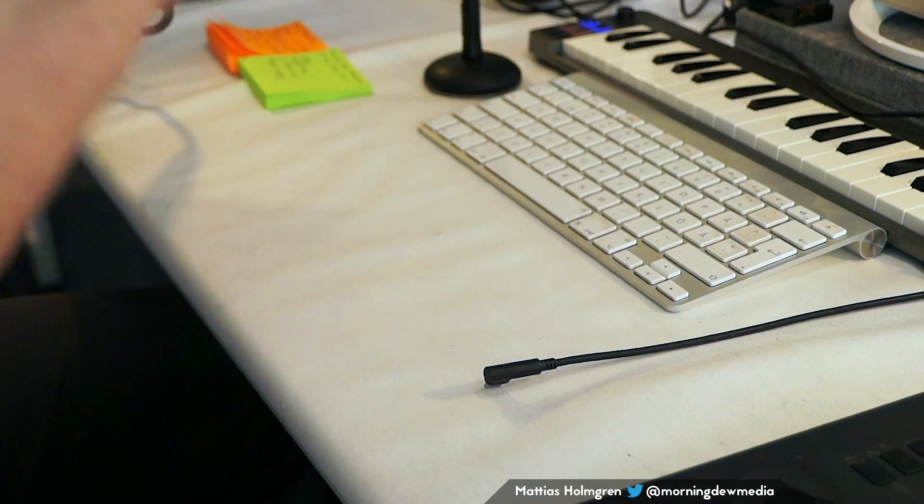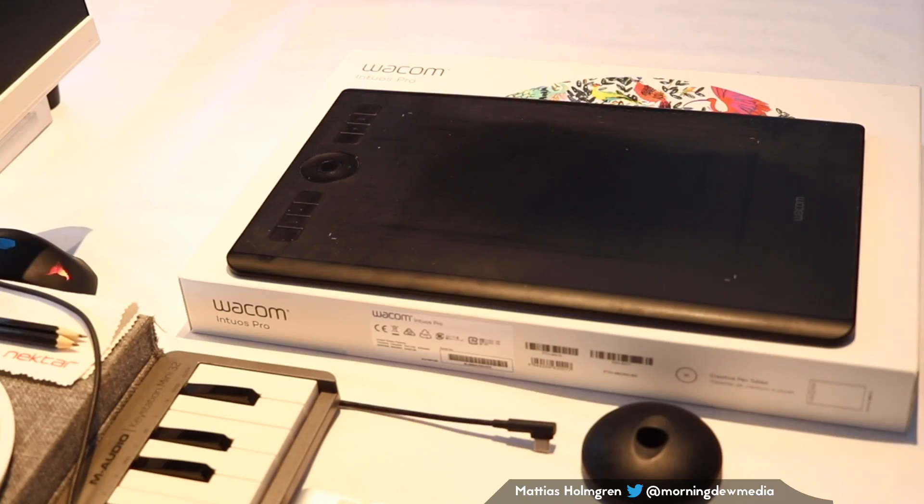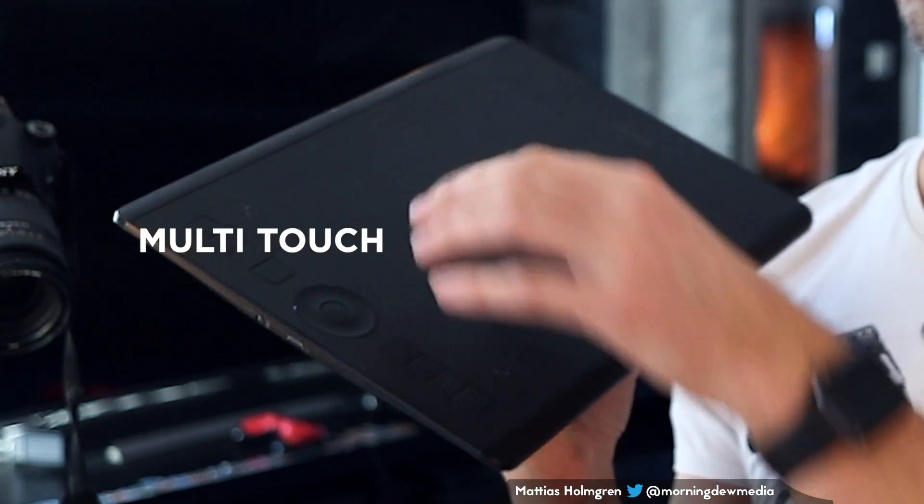But now I have this more recent Wacom Intuos device, and the reason I upgraded is because this new one is multi-touch sensitive. So we will look at how to use that with the DAW.